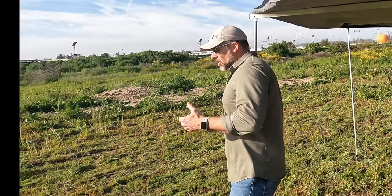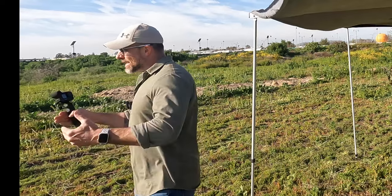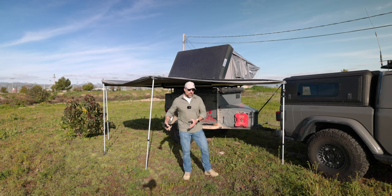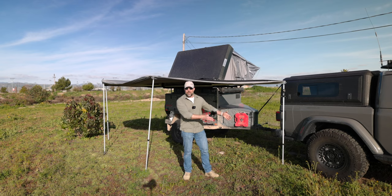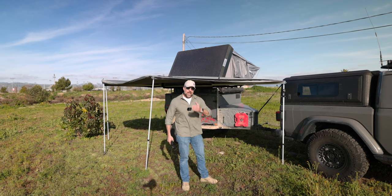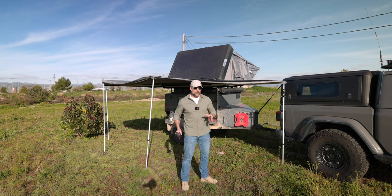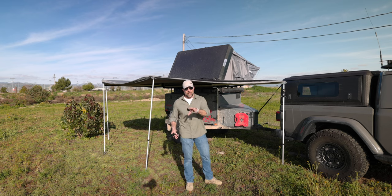It dawned on me when I started looking at the patterns of questions coming in from you folks that perhaps I need to go back and create a video on step by step: how do I set up? A lot of you have been asking — it's great I'm using these heaters, but how do you actually set up once you get to a location? That's what we're going to do today. There are a couple of different scenarios and we're going to cover those here.